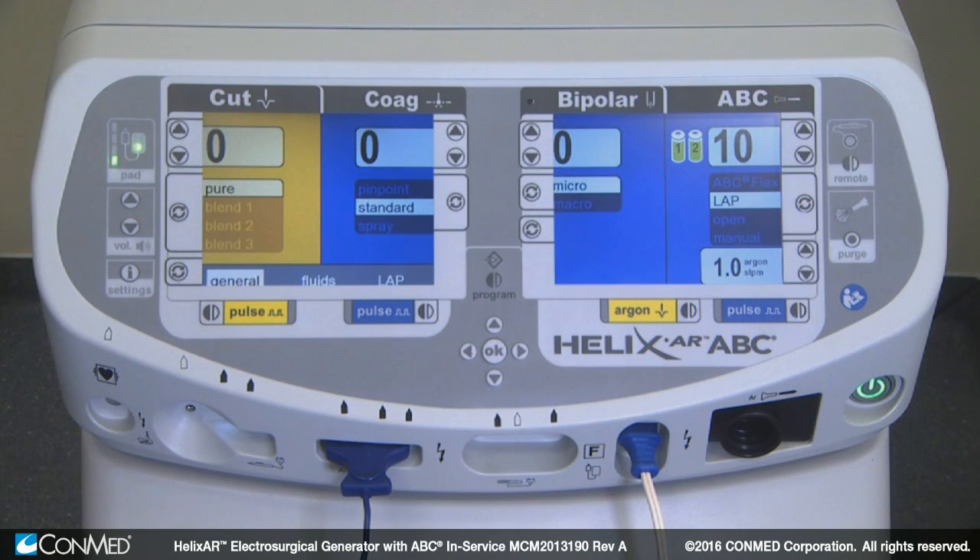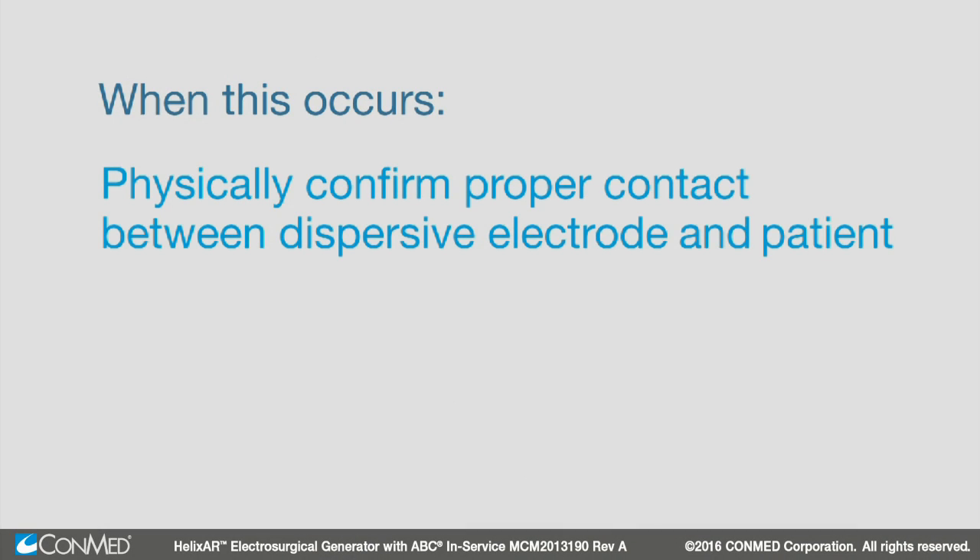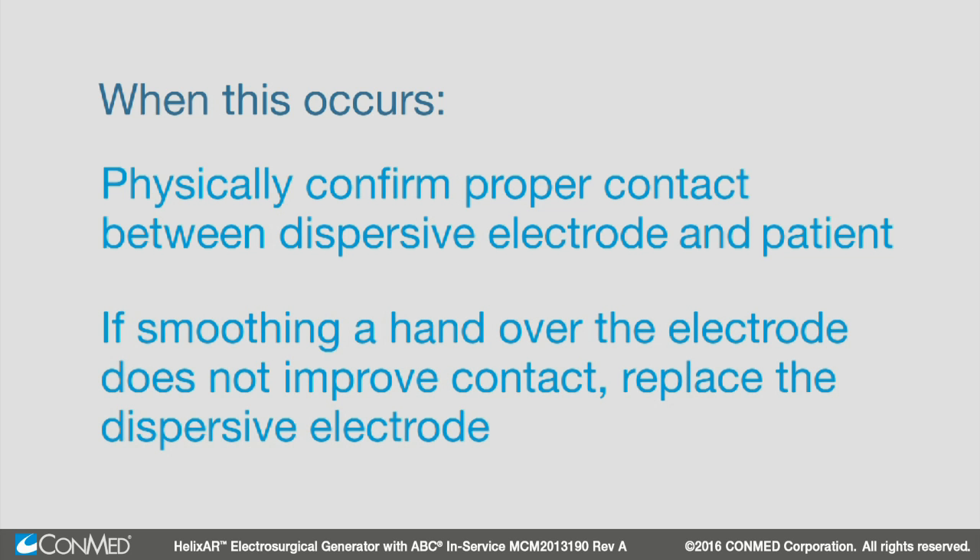If all four bars go out, the indicator turns red, a fault tone sounds, and a visual prompt on the generator displays. When this occurs, physically confirm proper contact between the dispersive electrode and the patient. If smoothing a hand over the electrode does not improve contact, replace the dispersive electrode.